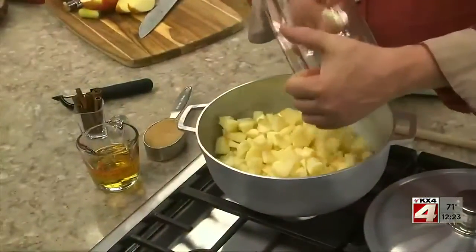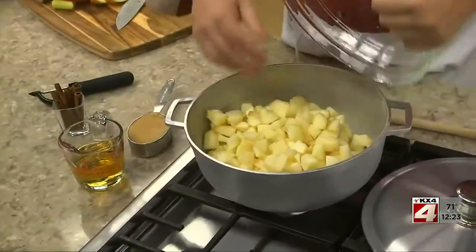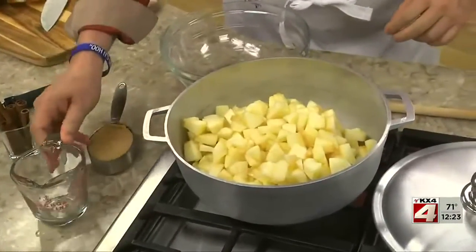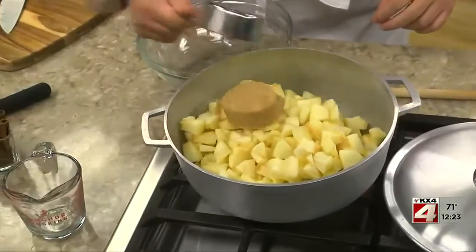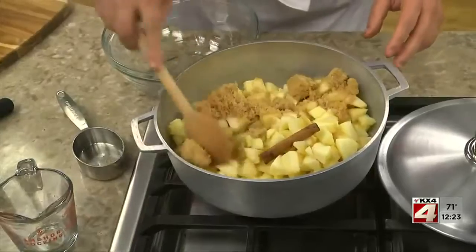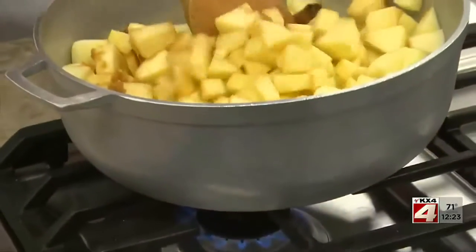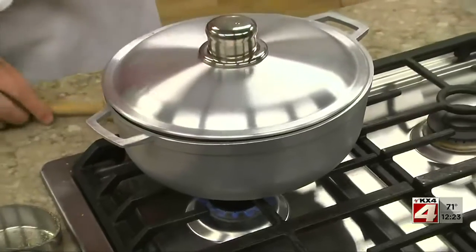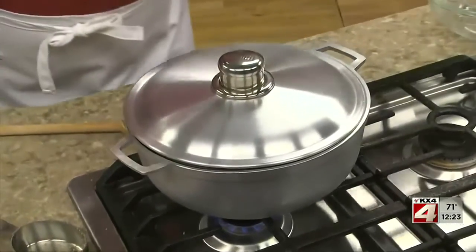These go into a pot over medium heat, along with some apple juice or cider, a bit of brown sugar, and a stick of cinnamon. After it comes to a boil, lower the heat, cover it, and let it simmer. Make sure you stir it occasionally so everything cooks evenly.